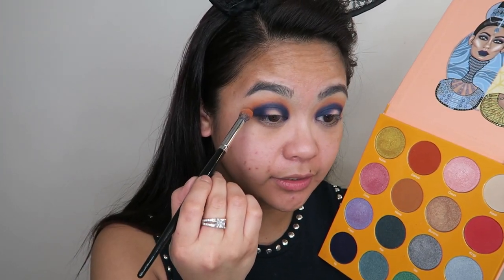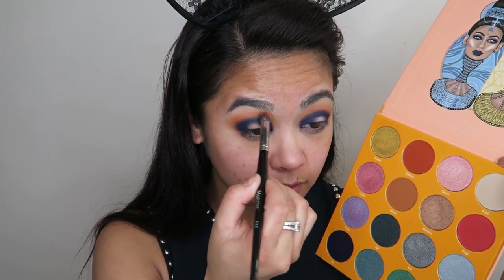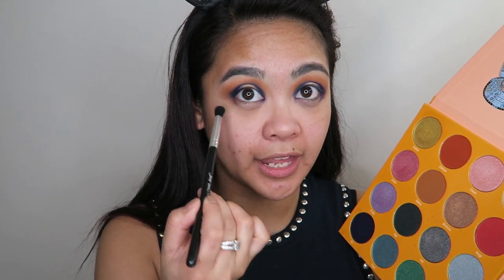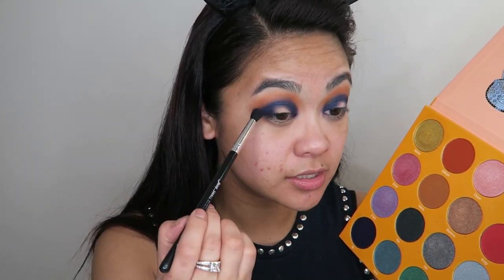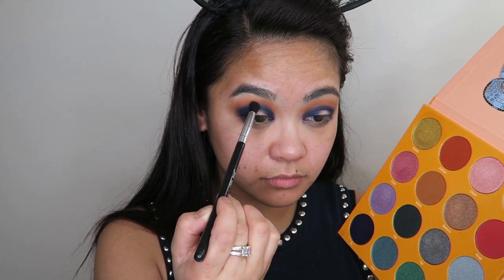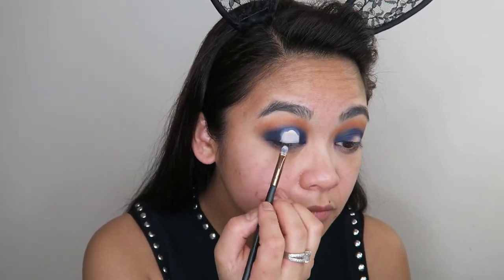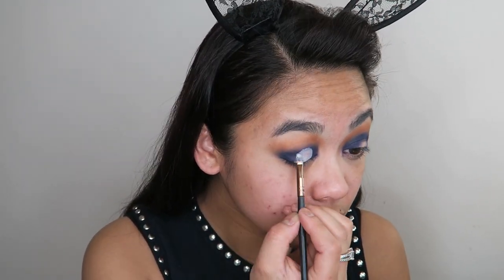I want a bit more of that transition shade to show through, so I'm going to take some more of the shade Zakia and reapply. Now taking that small tapered blending brush again, I'm not going to go into any extra product — I'm just going to take that over the halo and blend in those edges. Now I'm going to use some concealer to cut out the halo in the center of my eyelid.